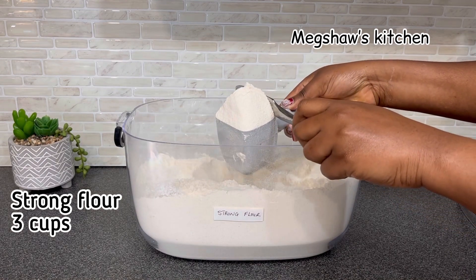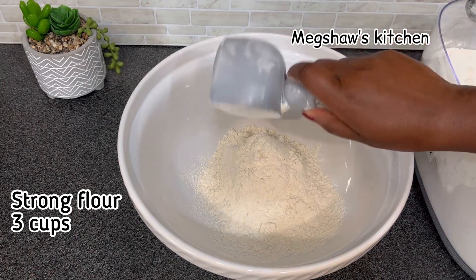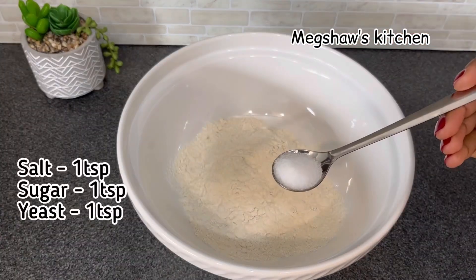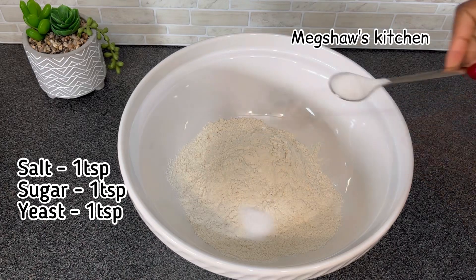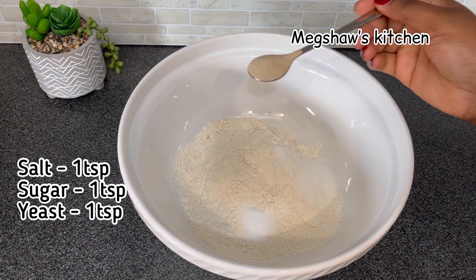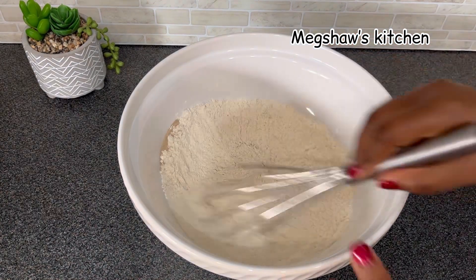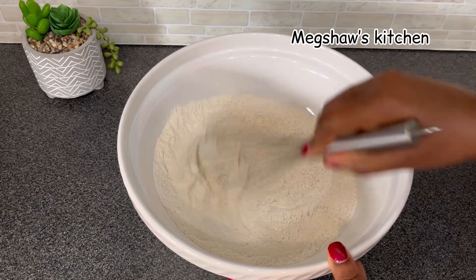I'm going to begin by using three cups of strong flour. To this I'm adding one teaspoon of salt, one teaspoon of sugar, and also one teaspoon of instant yeast. I'm going to simply mix all the dry ingredients together to combine.